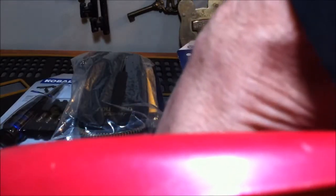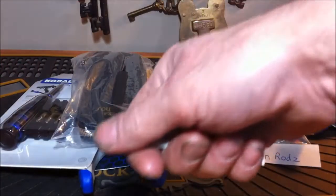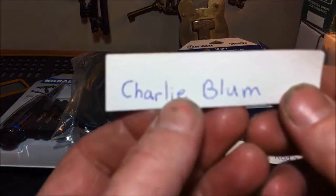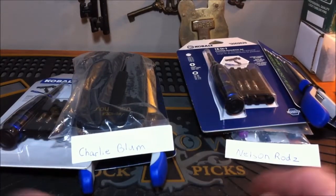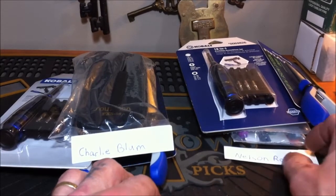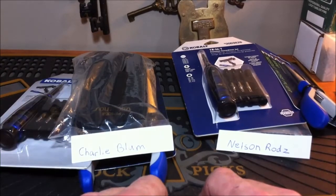We are going to pick the winner for the second part of this giveaway. Alright — the second winner is Charlie Blum! Congratulations Charlie, you are getting the picks. As I said, if you live in the states I will pay the shipping and get it out to you ASAP. All I need you to do is PM your address. Congratulations guys, and Merry Christmas to everyone!